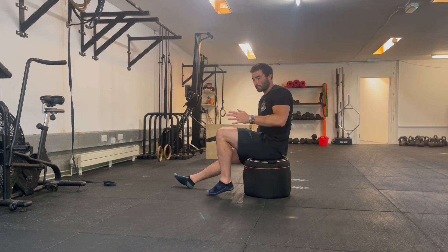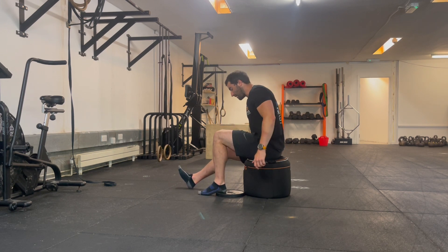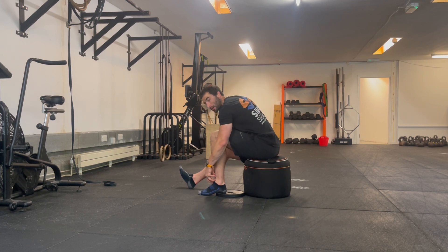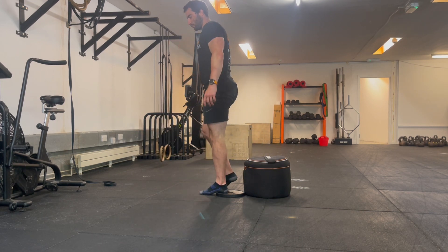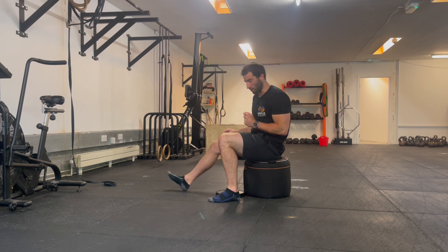To progress further — if that's still too much — we can also use a plate to elevate the heel a little bit. This gives a bit more range at the ankle and makes it easier to get more load over the front foot if you struggle with ankle dorsiflexion, which is that forward shin-over-toe position.